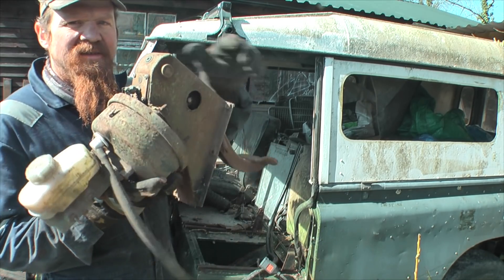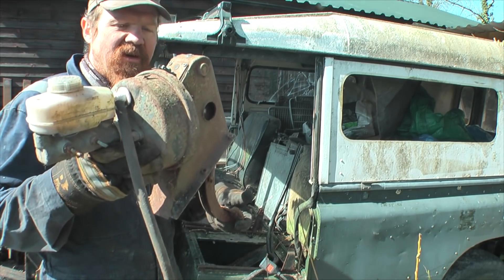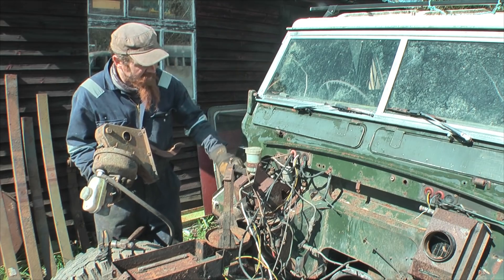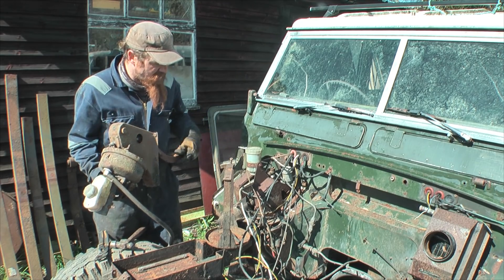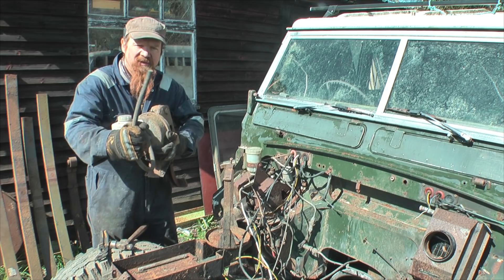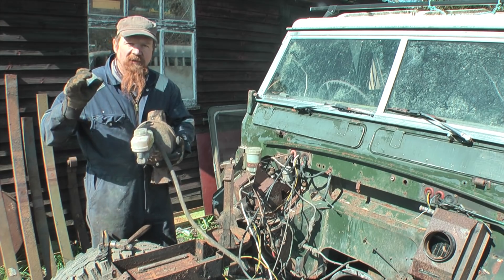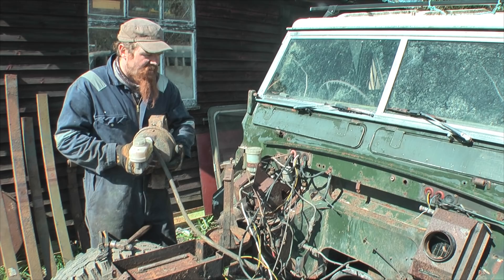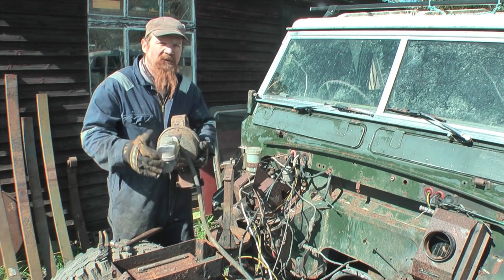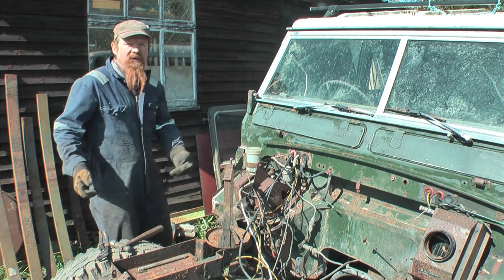This is a spare brake pedal box and servo unit and indeed master cylinder. It came off a 109 station wagon and we'll be going on this one. It's just got a normal brake cylinder - there's no servo on this one currently. The 200EI has a vacuum pump on it to power this, and that just gives a lot of increased braking force. It just magnifies the force of the brake pedal - that's probably the best way of looking at it.